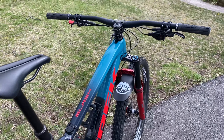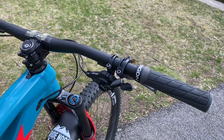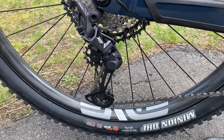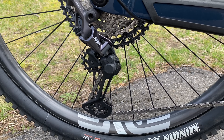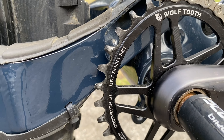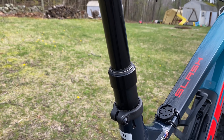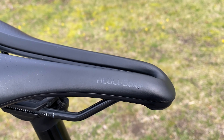XTR 12-speed shifter — I always get the most expensive shifter I can afford because the shifter makes all the difference in feel. For the drivetrain, I'd run SLX or whatever derailleur I can get, but in this case we're running the Shimano XT GS long-cage derailleur with a 10-51 XT cassette, an oval 32-tooth Wolf Tooth ring, 165-millimeter XT cranks, a Bontrager Line Elite 34.9 dropper post, and a Bontrager Aeolus Comp saddle.